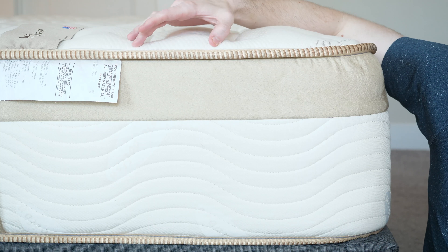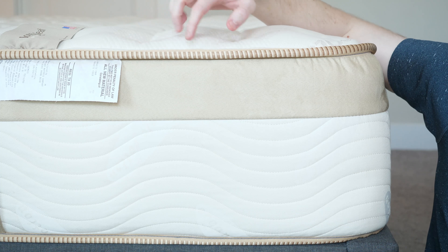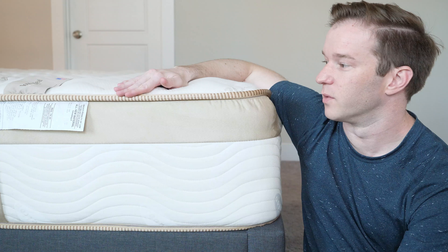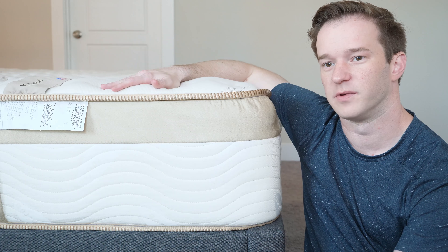Hey guys, it's Joe from Mattress Clarity. Today I'm going to be doing another review. We have the Lumenleaf mattress. I'm going to be running this mattress through a number of tests, going to be telling you what I like about it, what I don't like about it, giving you lots of good detailed information. By the end of the video, you're going to know if this is the right fit for you. Sit back, relax, and let's have some fun.